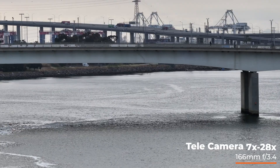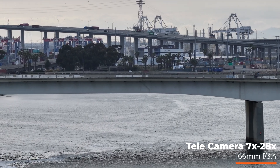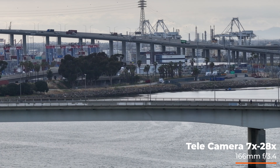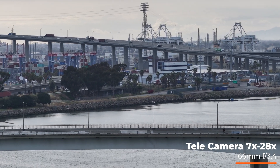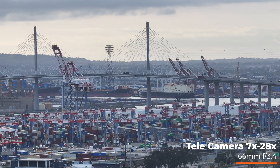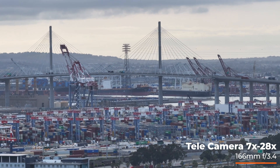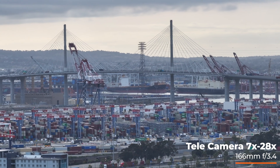Here is a shot using the tele camera — that's the 7x, a 166 millimeter equivalent. The new one with the Mavic 3 Pro is an f/3.4; the original was f/2.8. I haven't been able to notice a difference in quality. I still think it's cool to have this tele camera — remember when it came out it was called the explorer camera, so it's never been that good, but I guess it's cool to have.